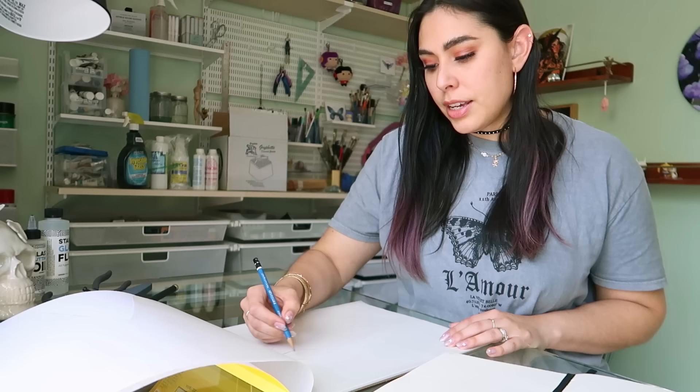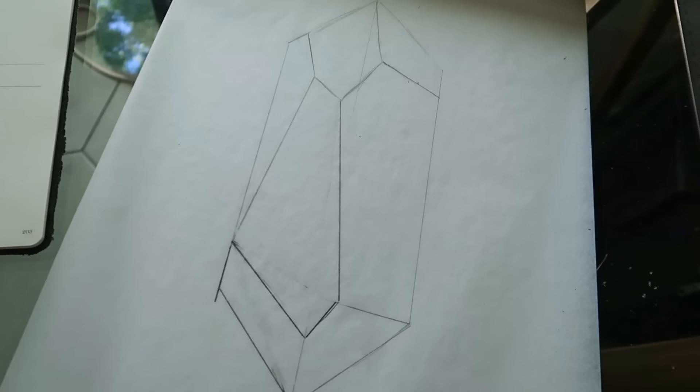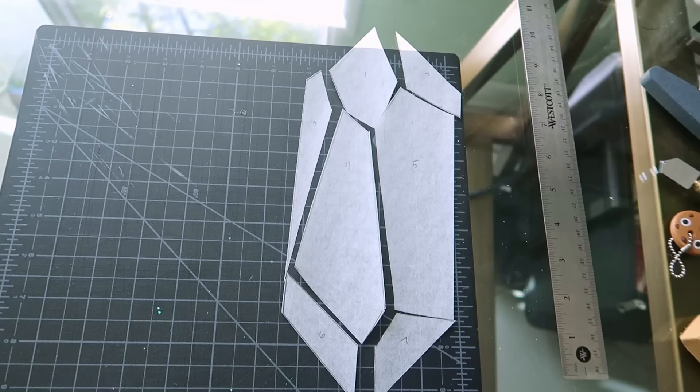I'm only using tracing paper because I have a ton of this stuff, not really tracing anything. So let's figure out the size and the shape and get some templates going. I'm thinking of making it a similar size to this paper, because I feel like the larger it is, the easier it's going to be for me. All right, here she is — nothing too crazy. All cut out. It's important to number the pieces so I can reference my sketch.